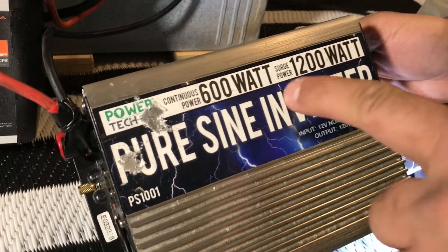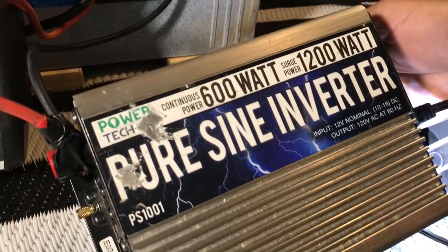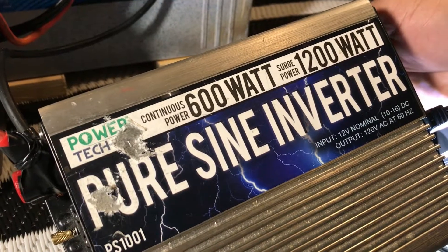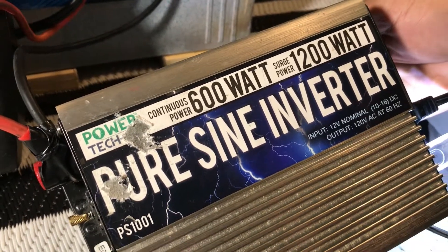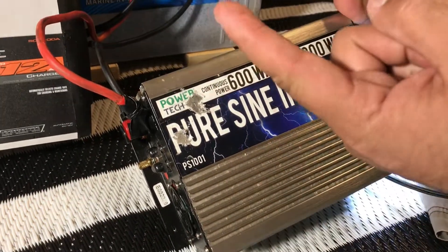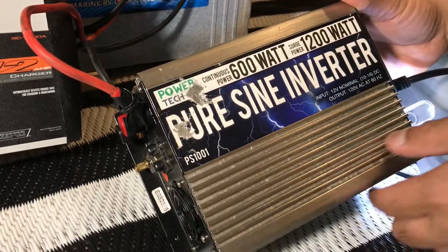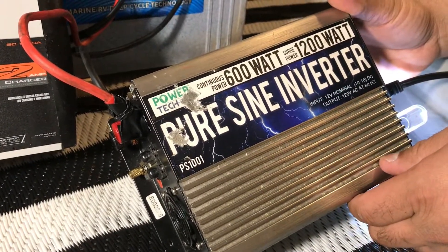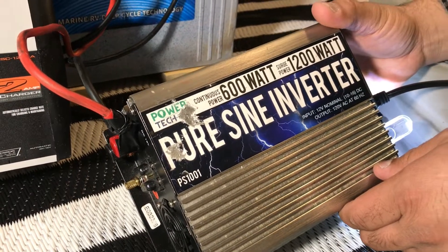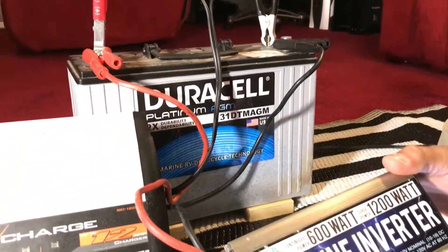I would recommend getting a pure sine wave inverter, which is better for sensitive electronics like laptops, tablets, and TVs — they protect your electronics really well. You could get one up to 1500 watts if your power demands are higher. If you want to run a heater, I will say it's not going to run for a very long time on a battery like this because heaters rob a lot of power.